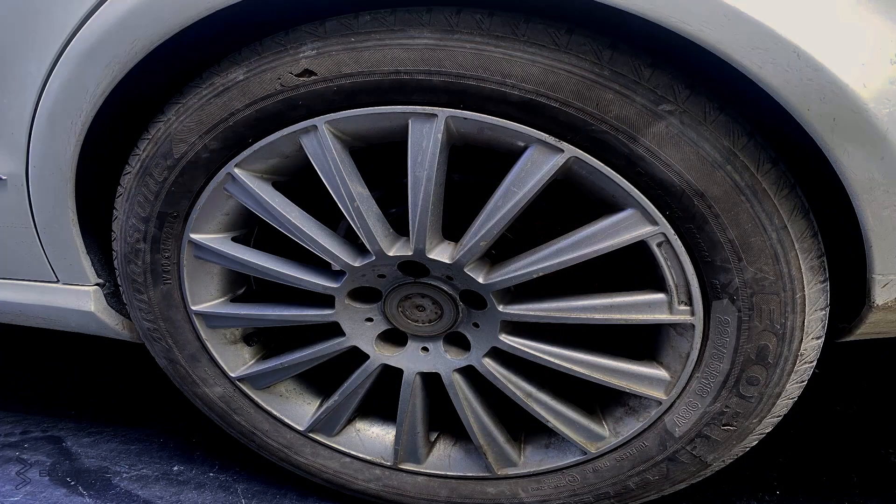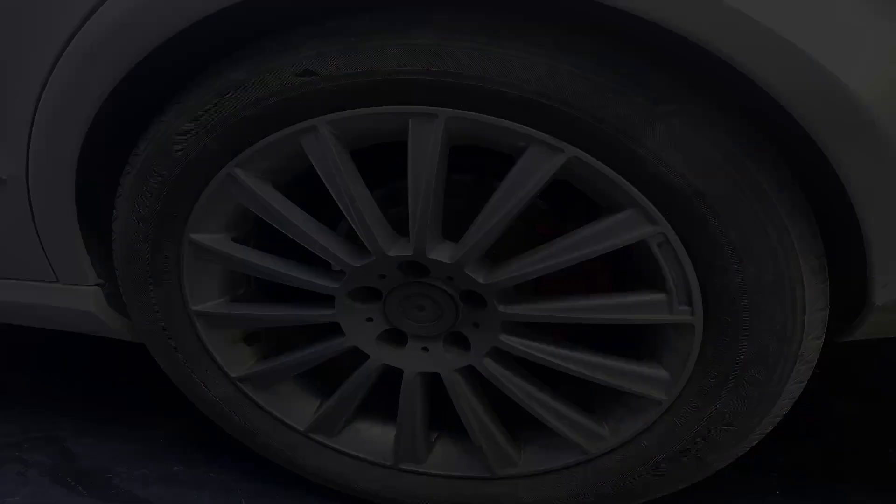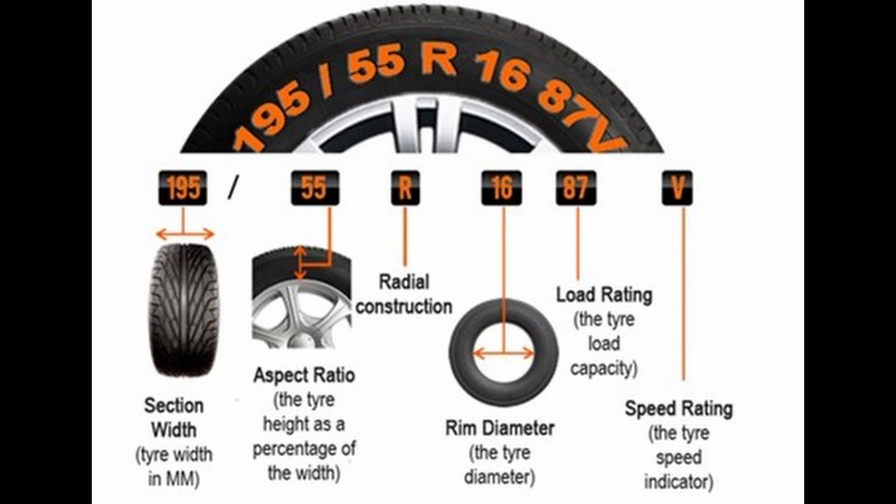The manufacturer spec on the tires at rear left is 225/55/R18. The 225 indicates the nominal section width of the tire in millimeters. 55 indicates its aspect ratio — a comparison of the tire section height with its section width — meaning the height is 55% of its width. R indicates radial construction, and 18 is the nominal diameter of the wheel rim in inches.